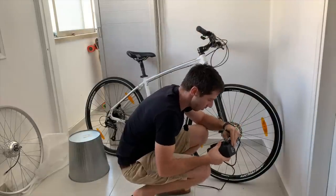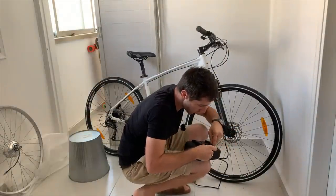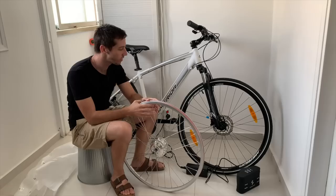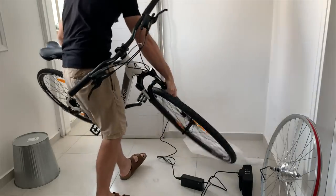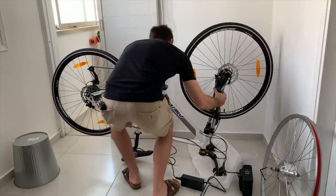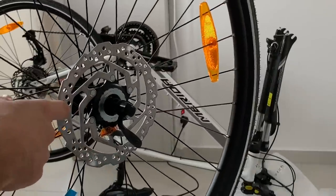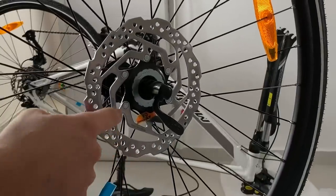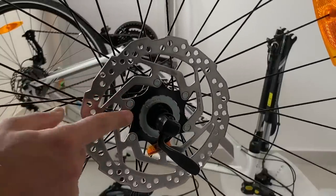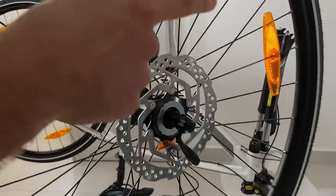I'm going to plug in the battery to charge so it's ready when I'm done with the install. The first step is going to be to swap out this motor wheel for the original bicycle wheel. Normally the next step would be to take this disc off and put it on the motor wheel, but this disc is held on with a weird rivet system rather than bolts, so I got a separate disc and I'm going to put that on the new wheel.